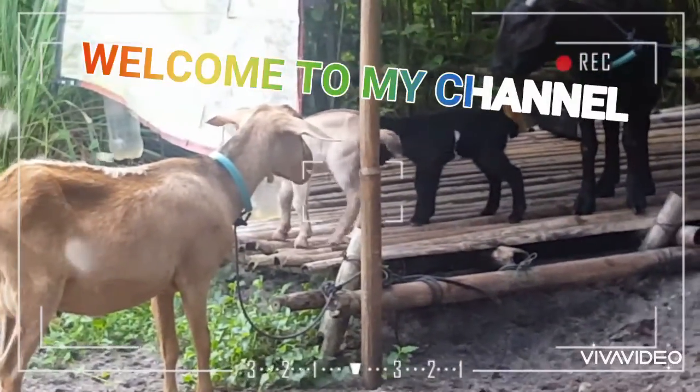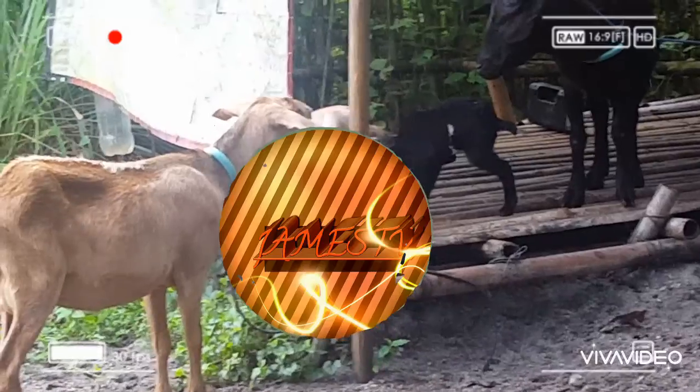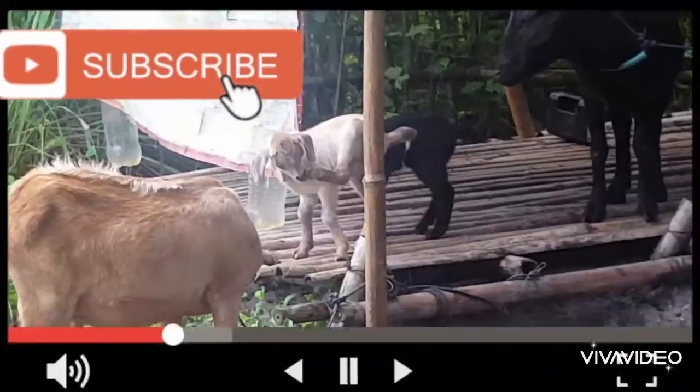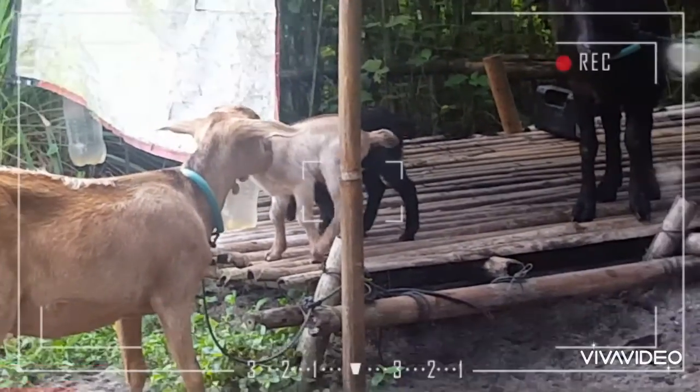Welcome, welcome all to my channel. If you're new to my channel, please don't forget to click subscribe and press the notification bell to get notified when another video comes up.